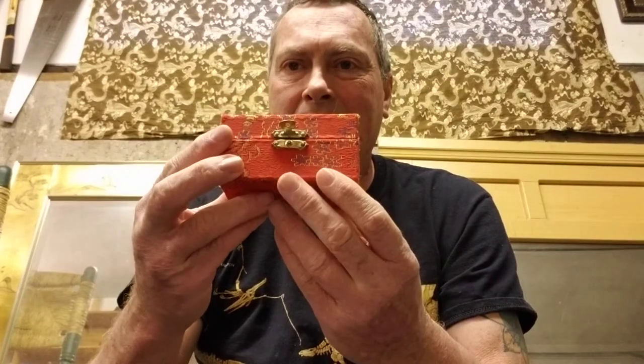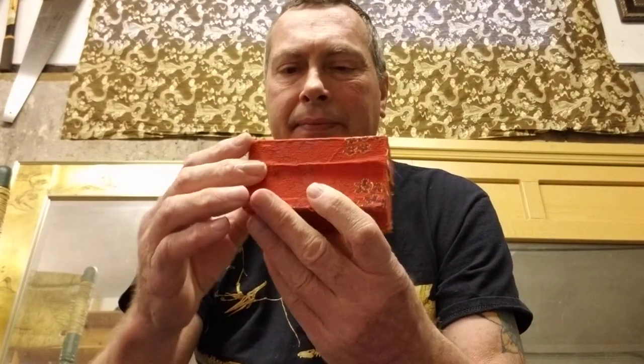Hi everybody, this is Anthony and I wanted to share my iron balls from China, also called chi key key or chi balls. I have this pair — they come in a beautiful case. This comes from New York Chinatown, I got this in the 80s. It's the black dragon and the Phoenix; they chase each other.